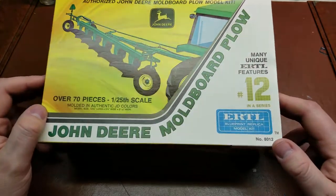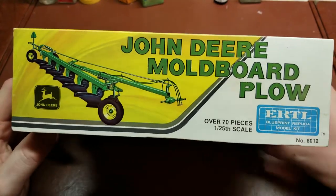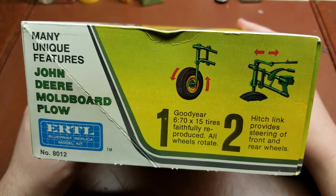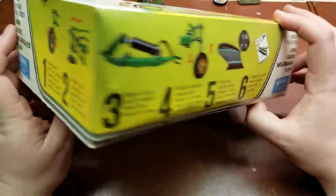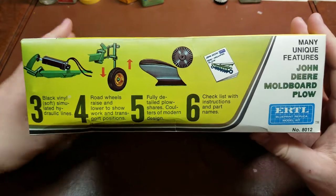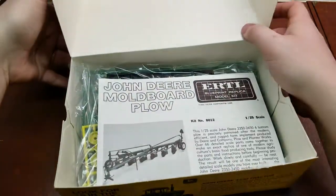It was number 12 in a series. Taking a look around the box, you can see the number there on the side — this is in 1/25th scale — and it goes through the different features it has. The hitch steering link is actually operational.